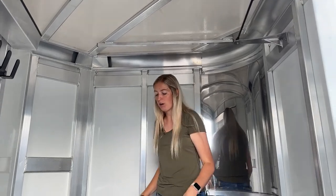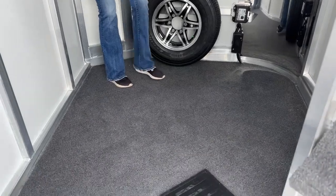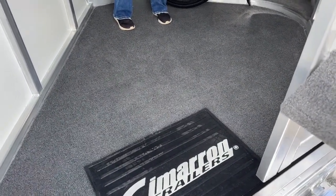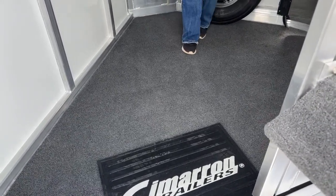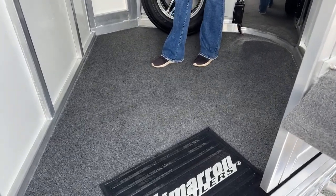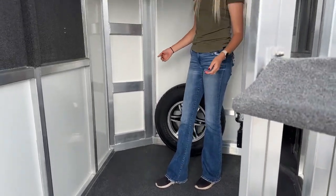It's fully carpeted on the floor, which is nice if you're using this as a dressing room — you can slip your shoes off, change your clothes, and not worry about getting dirty. It's really easy to clean too. You could use a broom, a battery-operated handheld vacuum, or a leaf blower — anything like that will clean it out pretty easily.